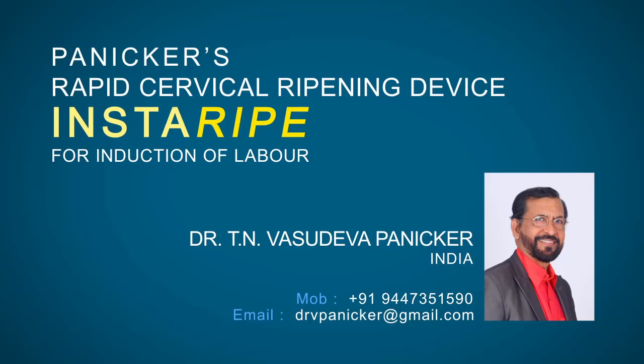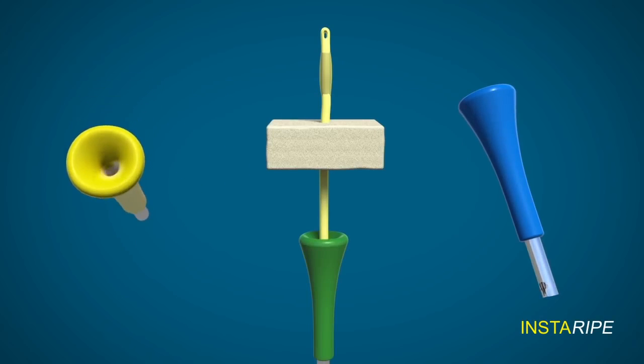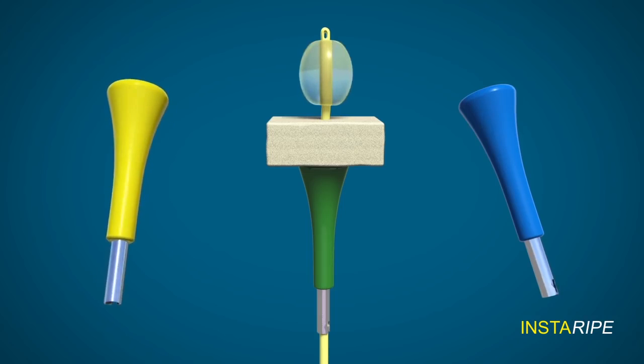This is the soft silicone reusable cervical ripening device invented by me. The Foley's catheter is first introduced through this device and then into the extra-amniotic space through the cervical canal, and the bulb is inflated.